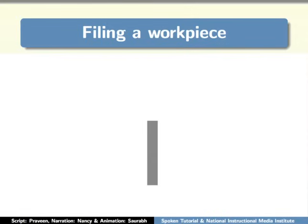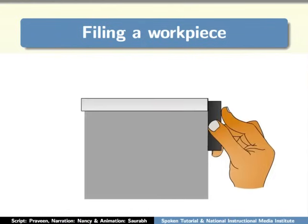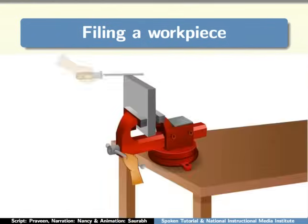Next, we will check the squareness of the workpiece using the tri-square. Keep the tri-square on the corner of the workpiece as shown. Now touch the edges of the tri-square on two adjacent sides of the workpiece. Check whether the adjacent sides of the workpiece are at 90 degrees to each other. If not, then file again.